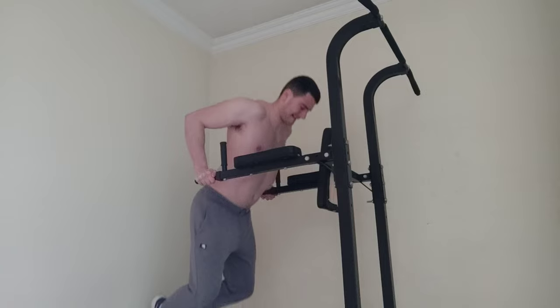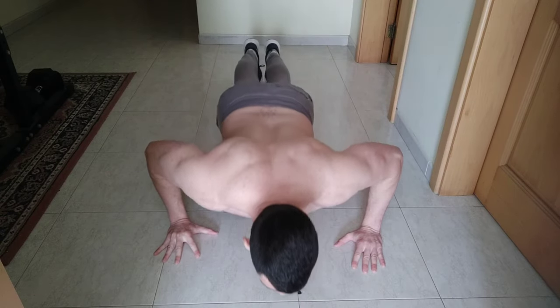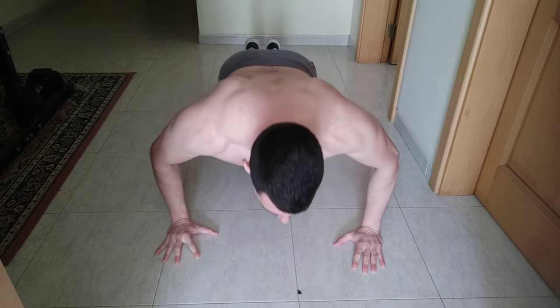Chest dips are always a struggle for me, to be honest. I suggest doing negative push-ups as the last exercise of your workout in order to get the maximum burn possible.